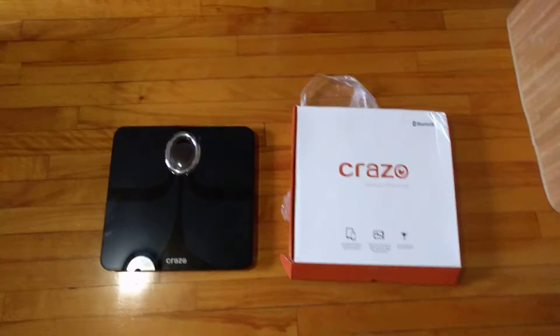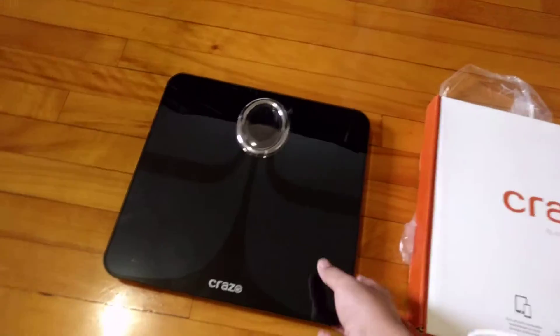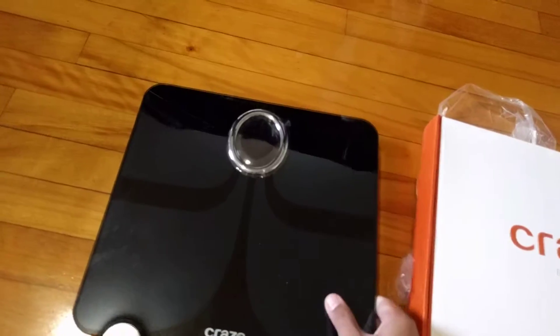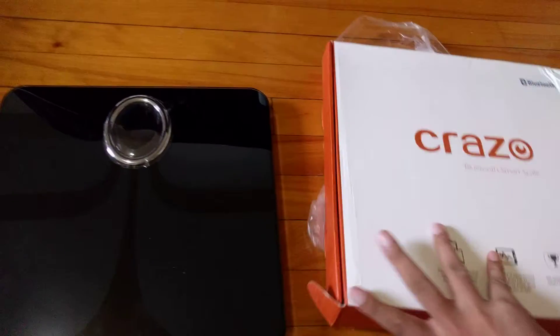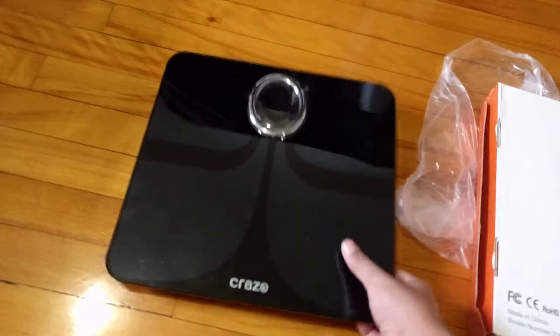Hello everyone, welcome to the channel. Today we are looking at the bathroom scale by Krejo company. This is a beautiful looking bathroom scale — you can see the texture and the design of it, and this is the display screen. In the box you get the user manual, a customer feedback card, and customer care information on the back of the scale.